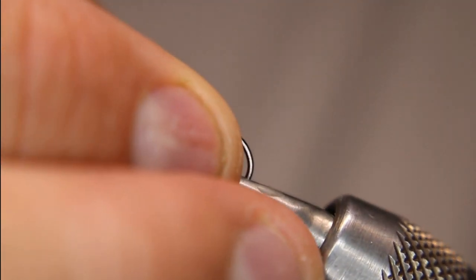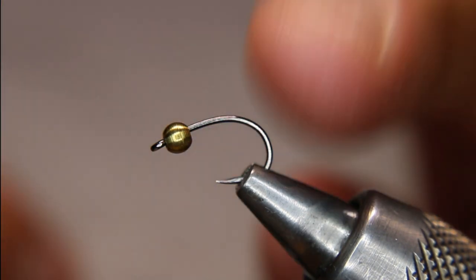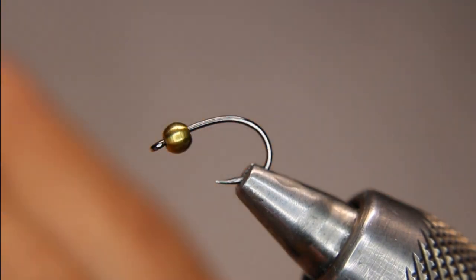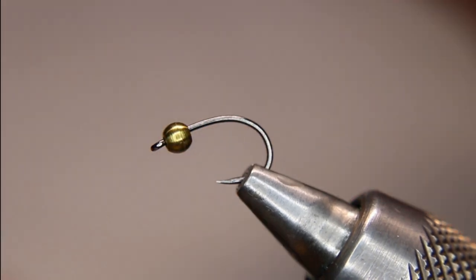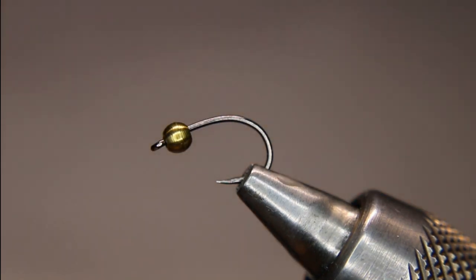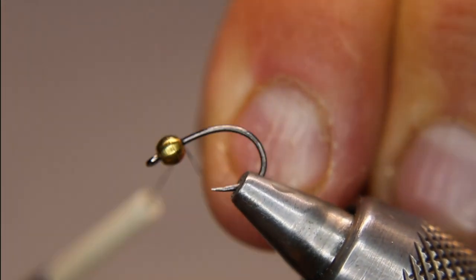I've got a slightly different lighting setup today — let's see if that helps. In the vise I've got a Hends BL 599 in a size 12, with an oversized brass bead — I think this is a one-eighth. I like going a little bigger; I'll use brass, copper, silver, and black and mix it up. For the main tying thread I'll be using Zemperfly Nano Silk 12-aught in black. I'll wax my thread and start it as always.